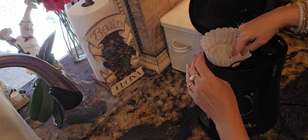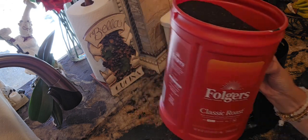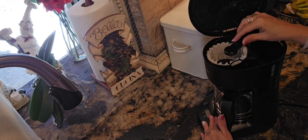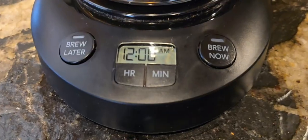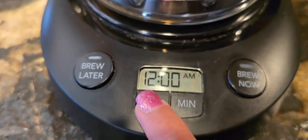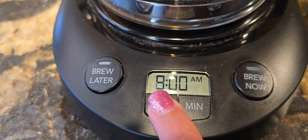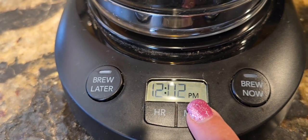I use the coffee filters because they are easy and disposable. Some of the features I like are the auto-pause, so you can pour a cup before it's done brewing, and the glass carafe, which is easy to clean. It also has a basic timer that is really useful — it's nothing complicated, just what you need for a quick hot cup.